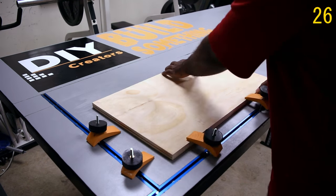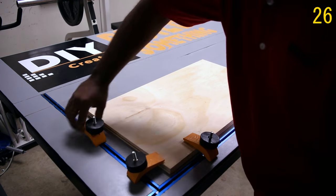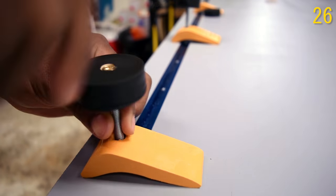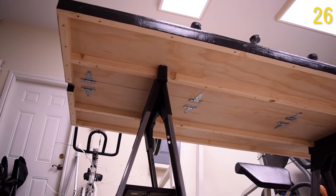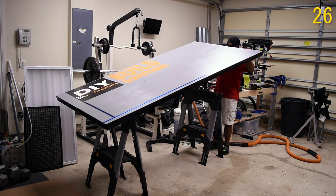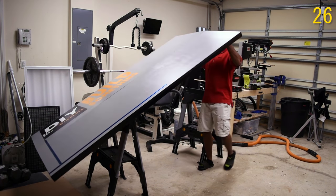Space is always a problem for a lot of us. I needed something that I can fold up and put away, and that's why I made this folding assembly workbench. A single sheet of plywood with a couple of 2x2s, inserted some T-Tracks, and a custom painted logo on it.